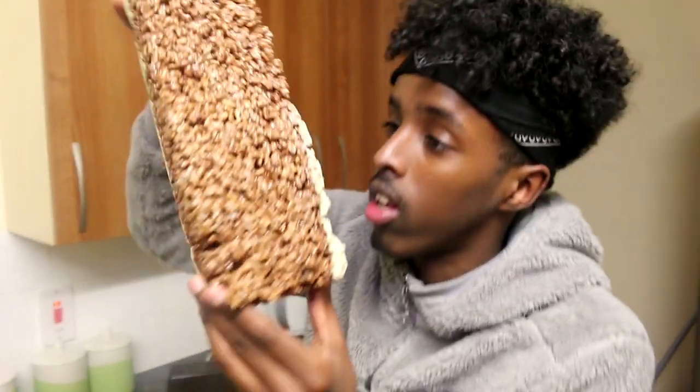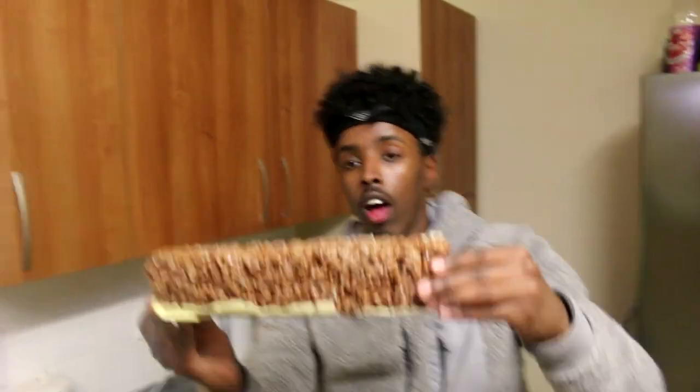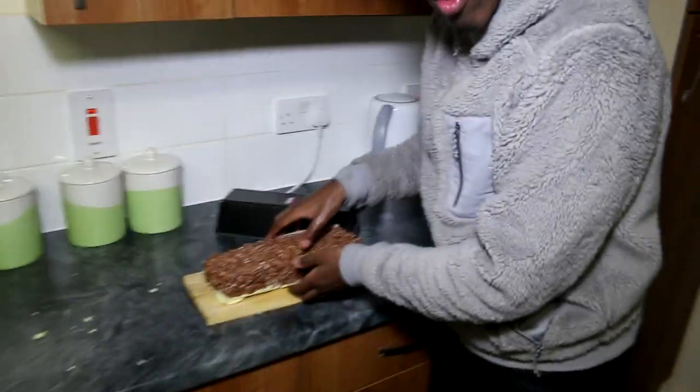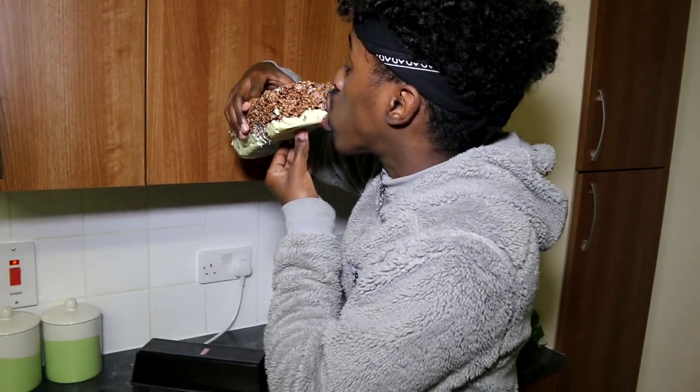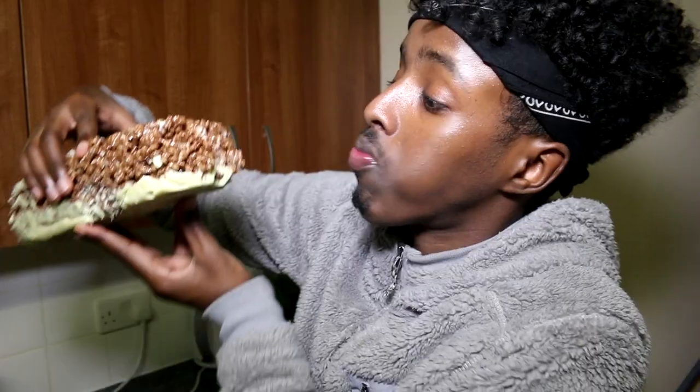It's bigger than my head. He's got a big head guys — I do have a big head, I'm not going to lie to you. As you guys can see, it did work out and it's now time for the taste test. How does it taste? It's actually really good. This is better than a normal chocolate one.